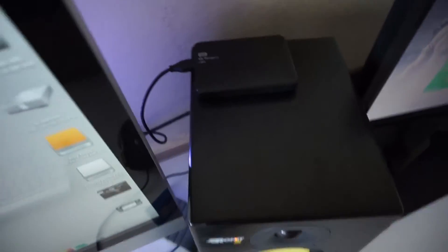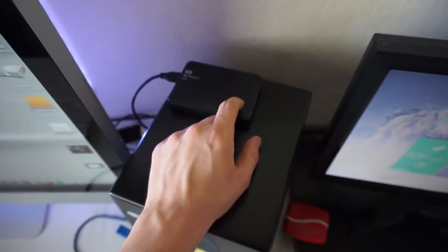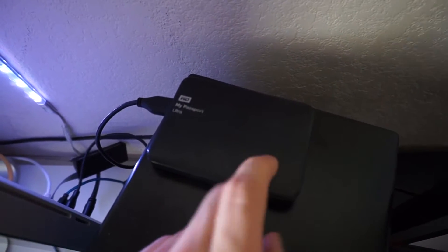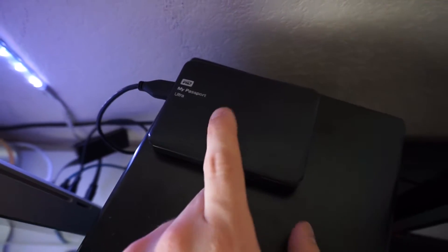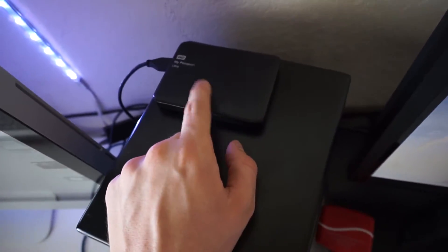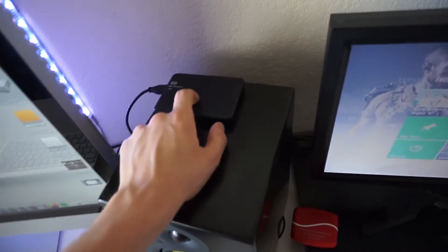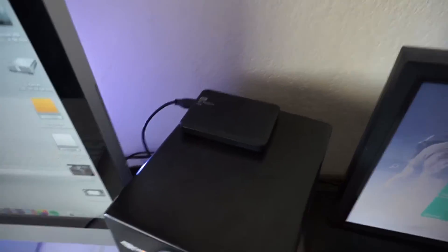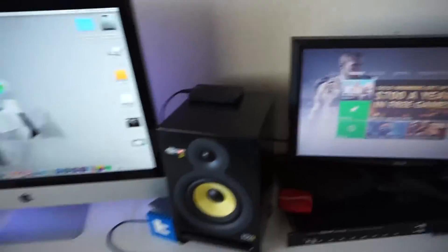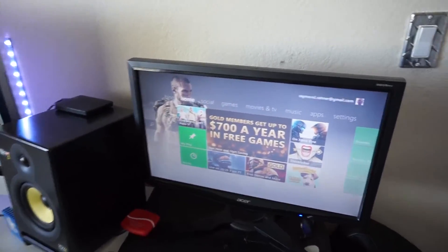Back here I have my portable hard drive that I take to shoots on location — a one terabyte Western Digital My Passport Ultra. It's USB 3.0, which is pretty fast.